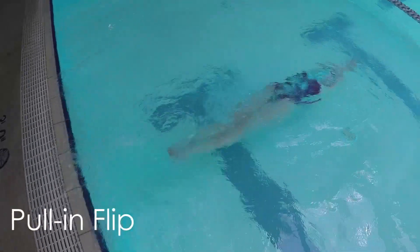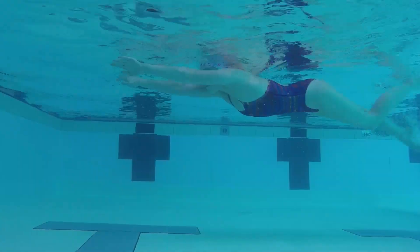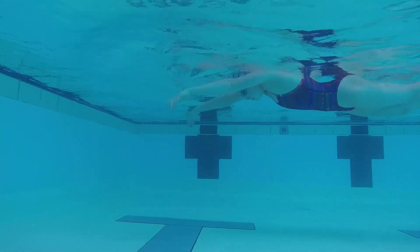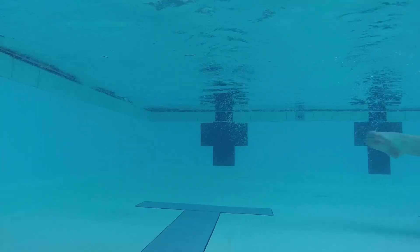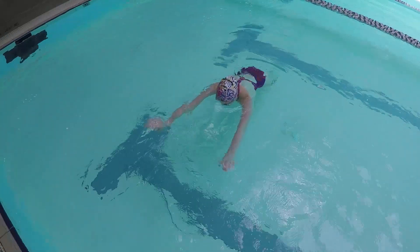The pull-in flip is similar to the firehouse, but this time you start farther away from the wall and begin by kicking and pulling yourself into the flip. This step works well if you're kicking fast enough and using a strong pull to build enough momentum to help get your legs over fast. Once you finish the flip, make sure both feet are planted firmly on the wall and your hands are in a tight streamline. Push off straight, using your core to keep yourself level and balanced.